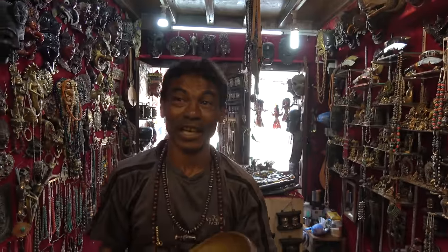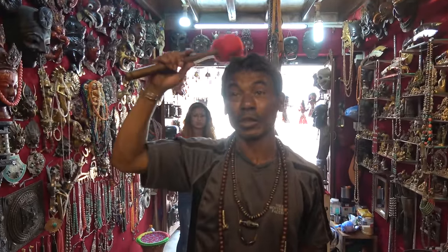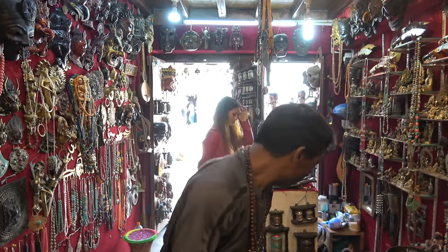Here we go. Now I'm good. Now if you have a head problem, I can also put the ball on your head and hit all four corners of the ball — it makes you really peaceful. You want to try it? That's okay, I'm very peaceful. I'm good.